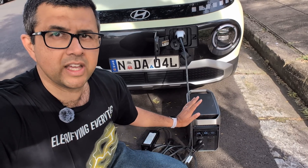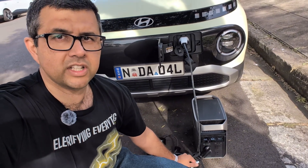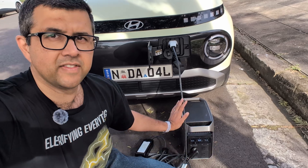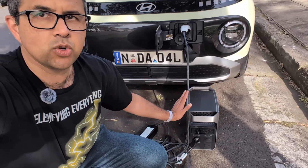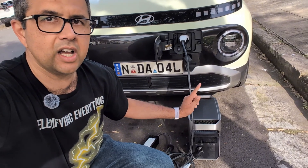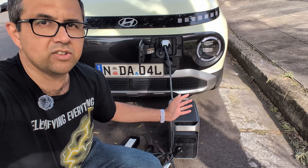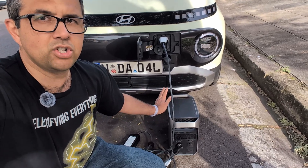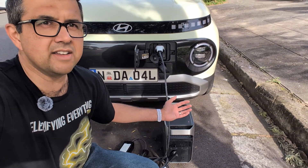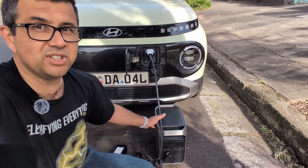We've established that it can be done — you can charge an electric car using a portable power station like this EcoFlow Delta 3 Plus using the standard power socket charger that comes with the electric car. But is it actually worth doing practically? The reality is this is quite heavy. This power station weighs about 12 and a half kilos, and one kilowatt hour of stored energy — less charging losses — is enough to take this Hyundai Insta maybe 10 kilometers. That's why it isn't very practical, and you don't see people on long road trips with huge portable battery banks in their boot. To get any real extra range, say 50 kilometers, you'd need a portable battery bank of maybe 50 kilos or more.